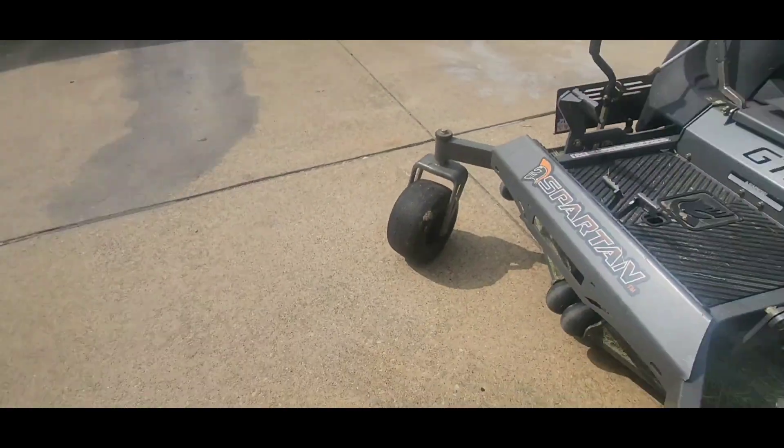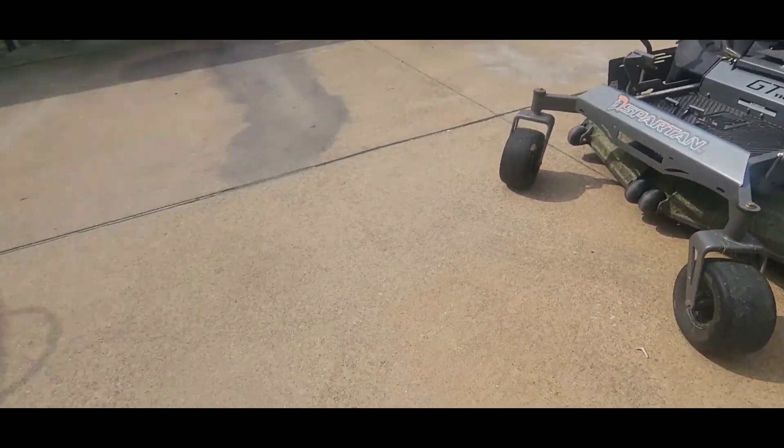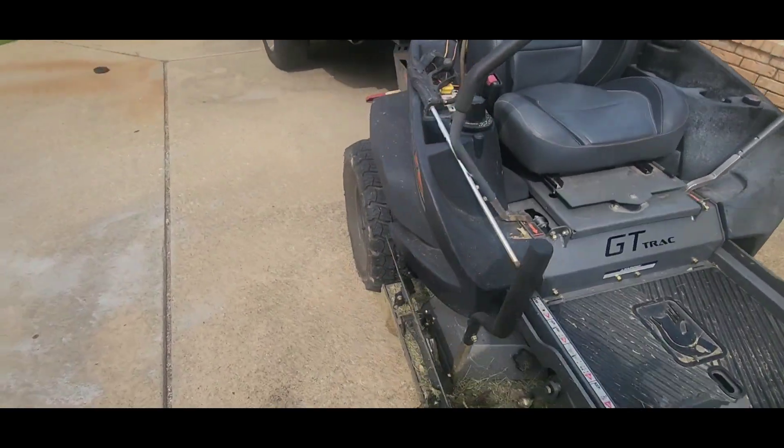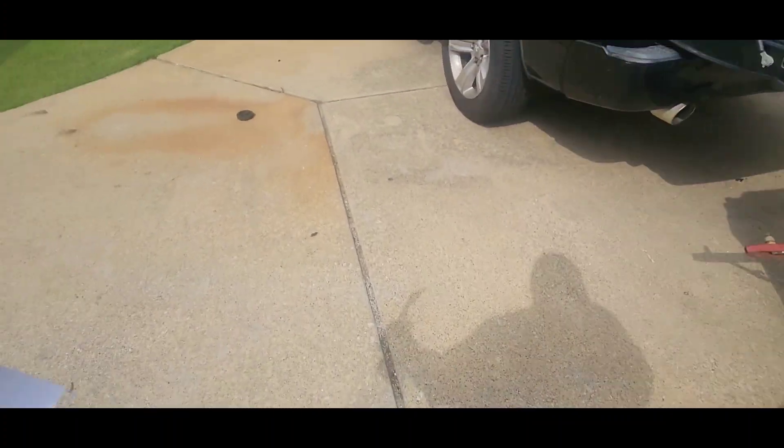What's going on YouTube, I got the big boy out here and I'm getting ready to do some cutting. I just finished sharpening the blades on this thing and I've also done a tune-up — that's something I do regularly.